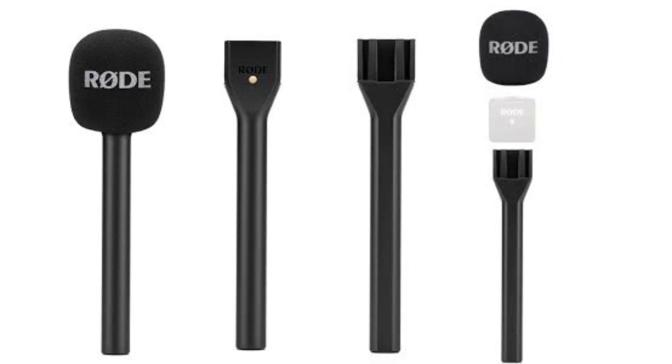You can also hand it over to your audience. Rode sells an Interview Go handheld mic adapter for around 20 to 25 dollars separately, if you want a handheld mic option. That's also a great use case.